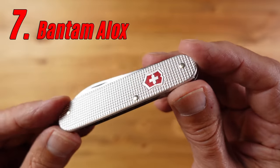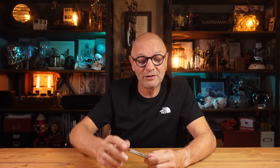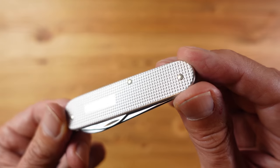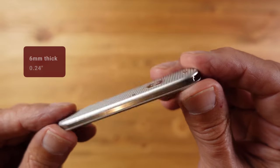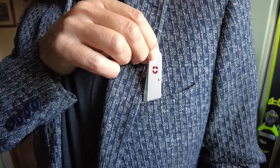Seventh on the list is the Bantam Alox. The Alox refers to the aluminium scales with an oxidized coating giving a tough finish. The real benefit of these scales is they're super thin, so very little bulk is added to the knife. The downside is you don't get any scale tools, so no toothpick or tweezers. What sets it apart is its size — one of the slimmest in the range at 6mm, allowing for very discreet carry.